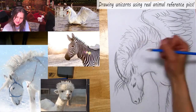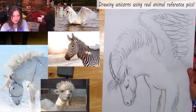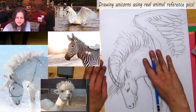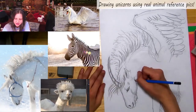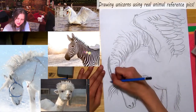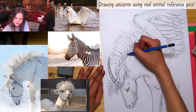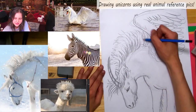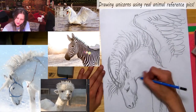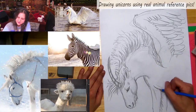Adding some darker lines makes it a little more dramatic, and there we have it. I hope this helped you see how you can use photo reference to make more compelling fantasy drawings — that's something I love doing. Look up real animals and think about how you can use their features when making a fantasy creature.